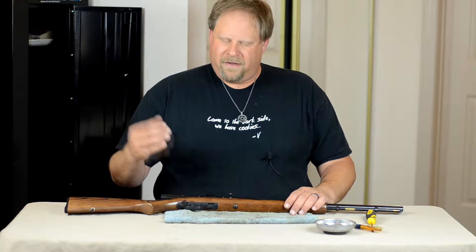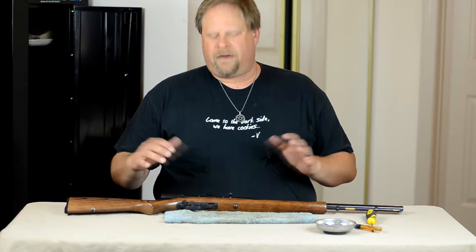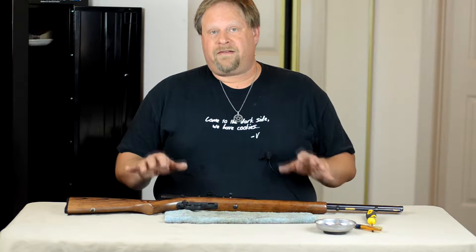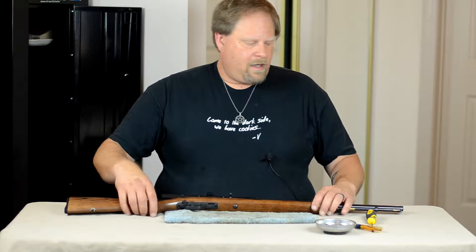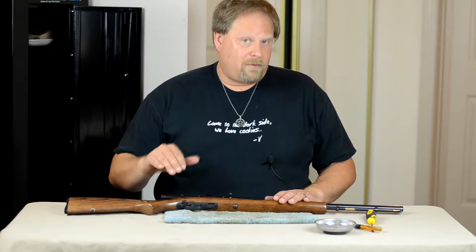Pagan Shooter here. I've decided to do a video of how to take down, disassemble and reassemble the Model 60 Marlin rifle. This is a .22 semi-automatic action rifle.